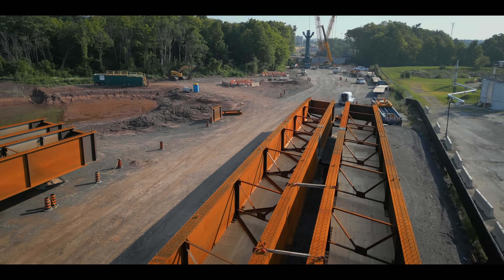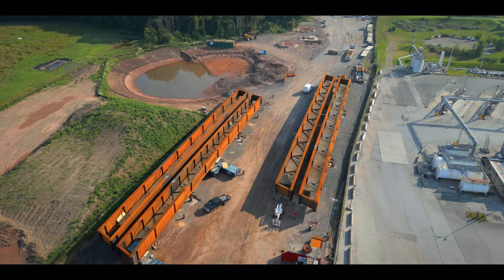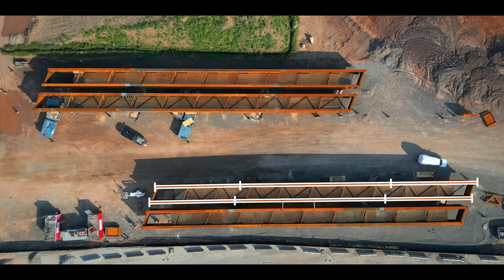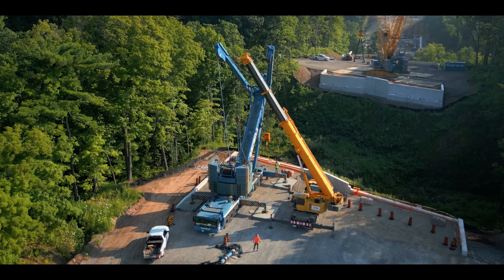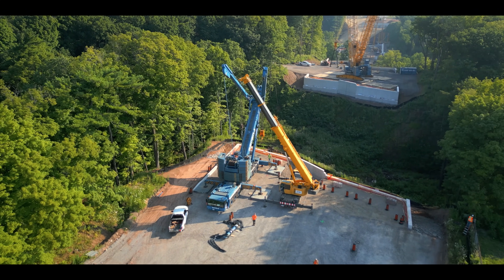Rather than lifting the individual steel girders on their own, NRE is pre-assembling sets in a staging area. At three girders long and two wide, these sets come in at 73 meters long and 175 metric tons. With a span so long and a weight so immense, this is no easy lift.